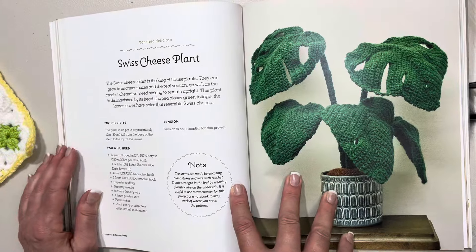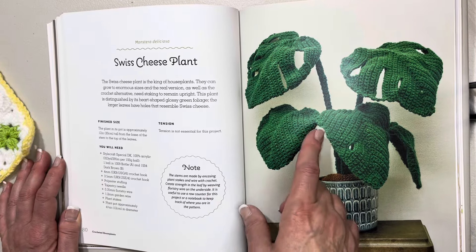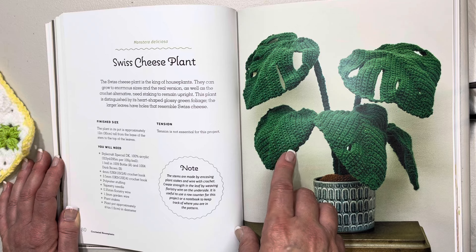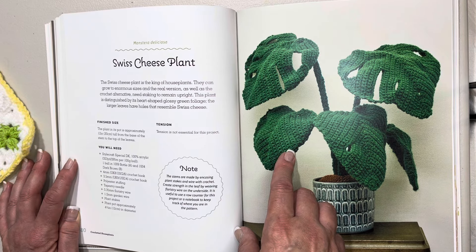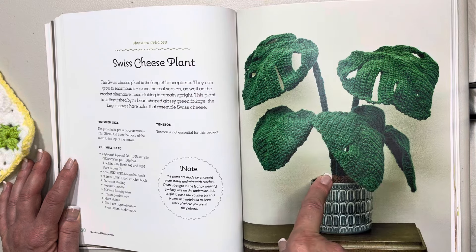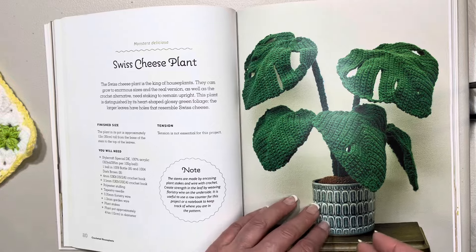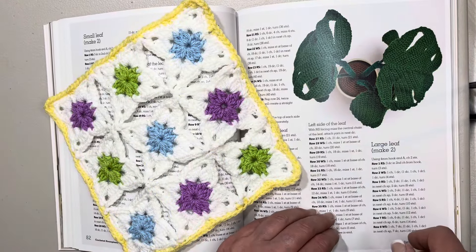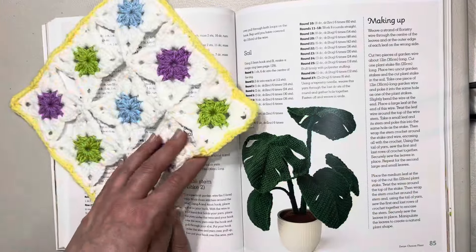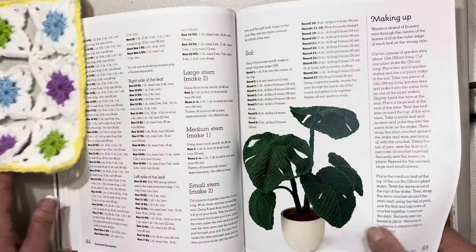This one looks very detailed — it's the Swiss cheese plant. The Swiss cheese plant is the king of the household. Look how big the leaves are — they can grow to enormous sizes in real life as well as in the crocheted version. The pot is approximately 12 inches or 30 centimeters in height from the base of the stem to the top of the leaves. The pattern is very very detailed, telling you how many larger leaves to make, how many smaller ones, and how to assemble it — a much longer pattern compared to the others.